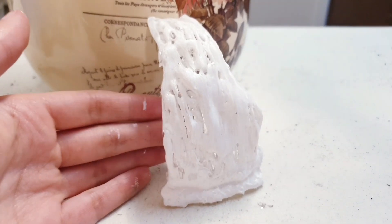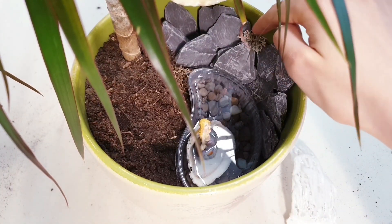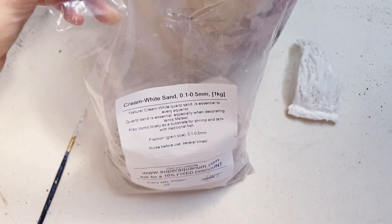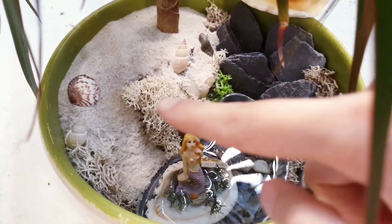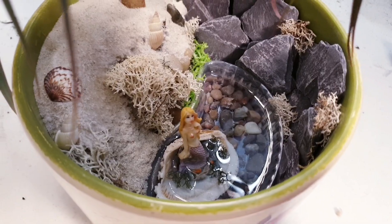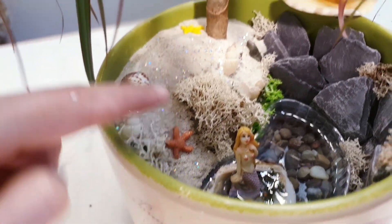I've finished and I'm just letting my waterfall dry. While our waterfall dries we're going to carry on making this. I've gone in with some neutral moss and some light green moss, and added some miniature shells and a few stones to the side. I'm also just going to take some glitter and scatter some on here, and I've taken some small starfish and added two there.